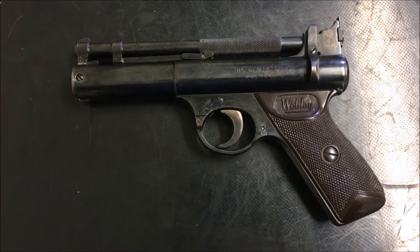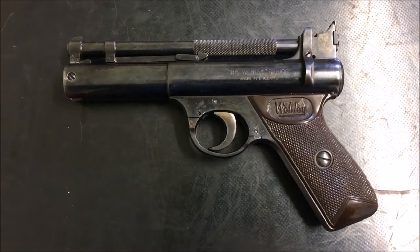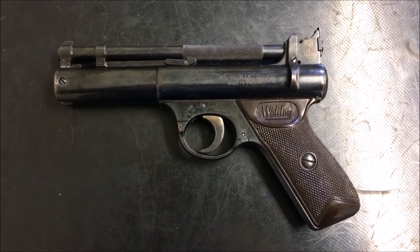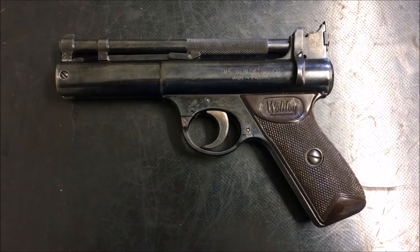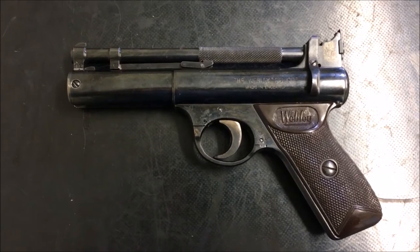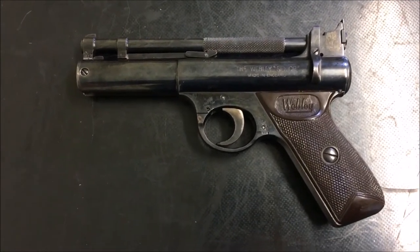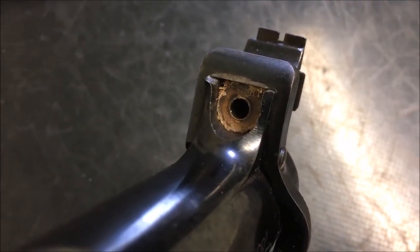This is an add-on to another video I'm doing on sorting out the cocking mechanism on this pistol, so you might want to watch that. I thought I'd do the breech seal as a standalone video because when you buy an old spring air gun, whether it be a rifle or pistol, you're generally going to have to replace the breech seal — it's usually old and rotten. Replacing it on this pistol is a little bit tricky, so that's why I put this video up.